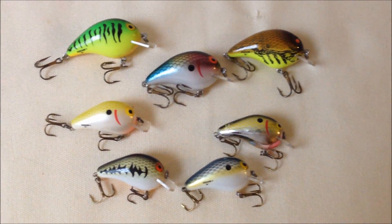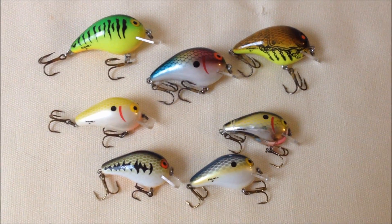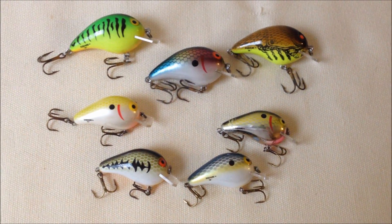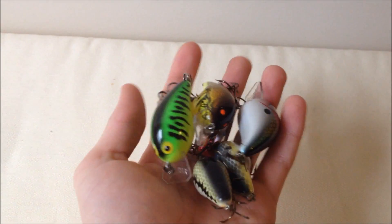The ones on top are pretty comparable in size to the KVD 1.5s, and the ones on the bottom I don't really know what to compare them to, but they really catch fish and they're small. These are lures that got me hooked on bass fishing, so go pick up a few and you won't be disappointed.